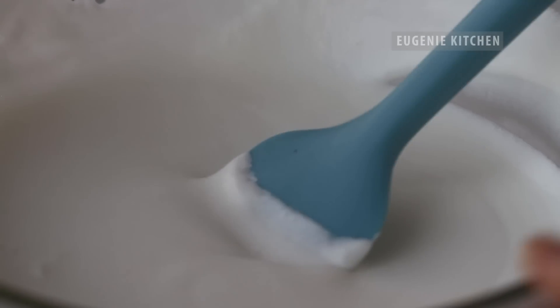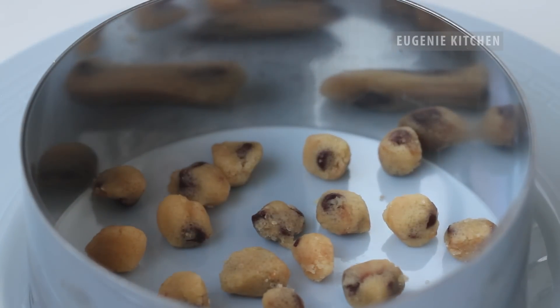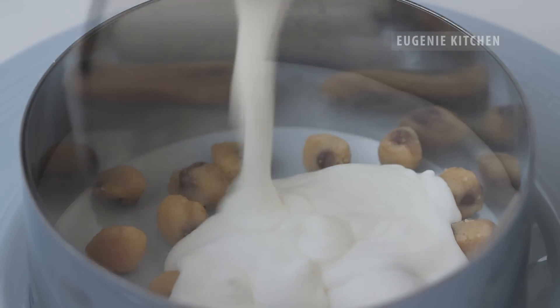I don't add in cookie dough chunks now because with a lot of frozen cookie dough, I cannot cut the cake cleanly. Arrange the balls of chocolate cookie dough on the bottom of the ring, and fill the mold with the batter only half full.